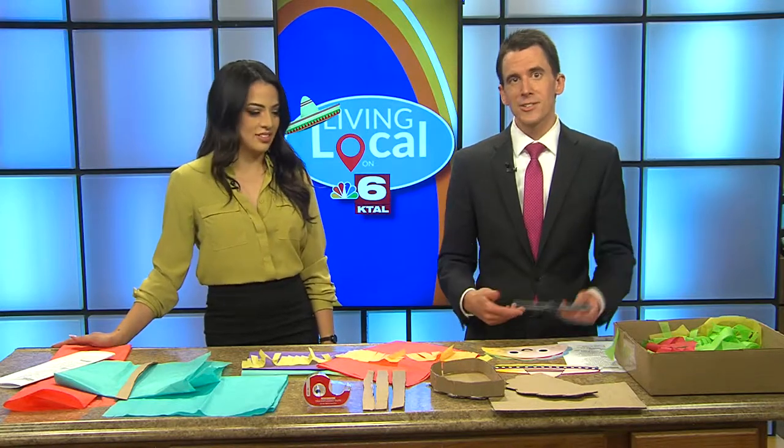You can definitely use common household items for this, but today Fernanda and I are using tissue paper, cardboard box, cereal boxes, scissors, tape and glue.